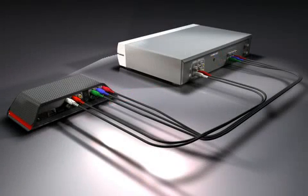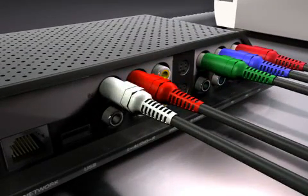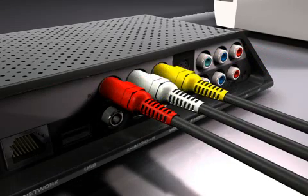To begin, connect your audio-video source to your Slingbox. You can choose the way to connect your Solo for the best video quality. HD component video is best, S-video is very good, and composite video is good.